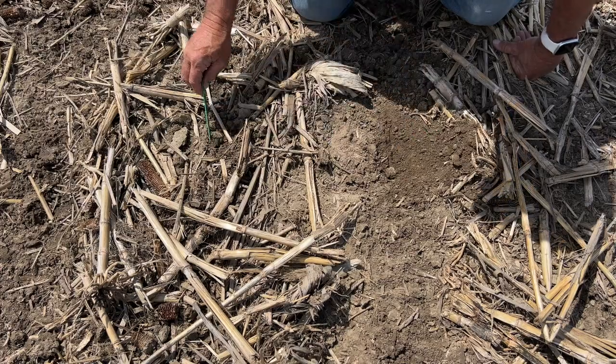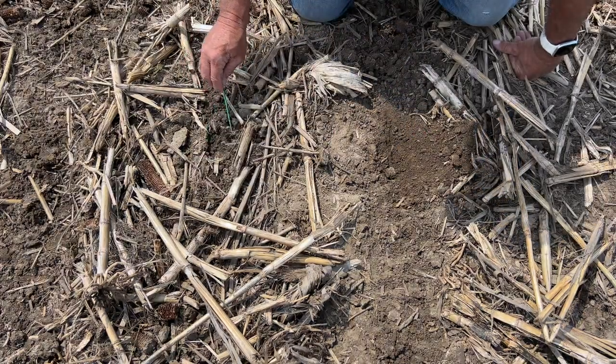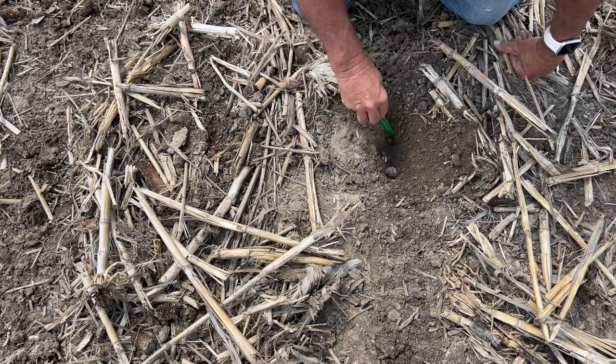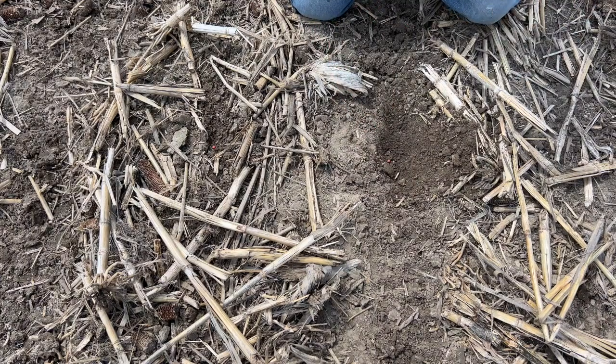Over on this side I've got the coulter and I've done my tillage and I've got a pretty good shape, but I didn't do near the tillage over here with the coulter as I did with the row cleaner to get the seed bed I want for that soybean. Again, all this new technology has really moved the planter along.